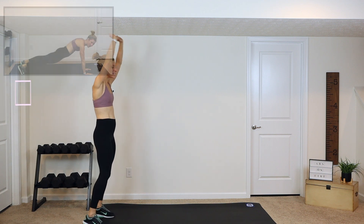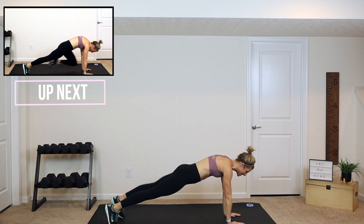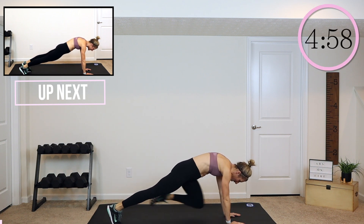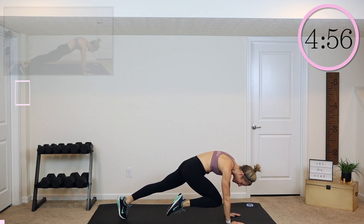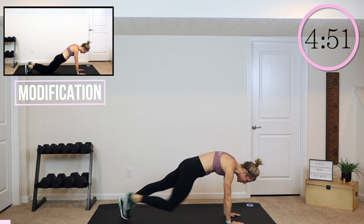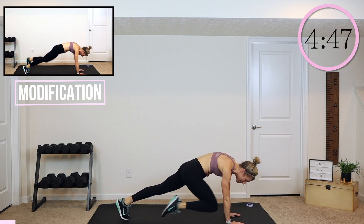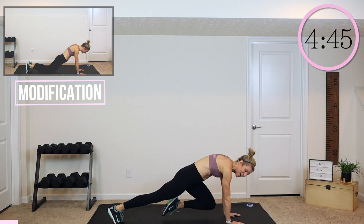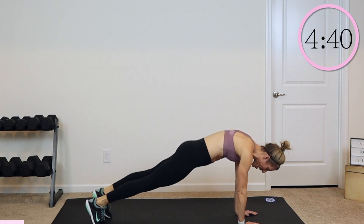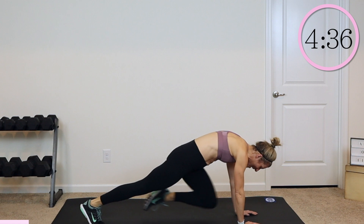All right, guys, here we go. Reach those arms up, reach all the way down. We're coming into a high plank and doing some alternating knee drives. You're going to drive the knee in, and then go ahead and switch. And we are starting. Make sure that your hands are right underneath your shoulders, and you're really tightening up those abs as you crunch your knee in. Warm them up, wake them up, and really focus on keeping that back nice and flat.